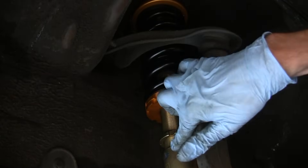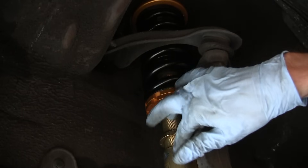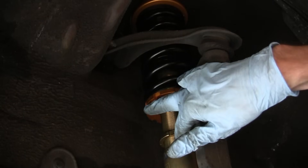Periodically you're going to want to measure the distance between the two rings and check what your gap is, so that you make sure you don't overshoot your target.